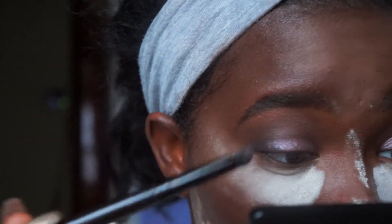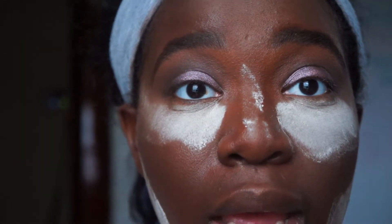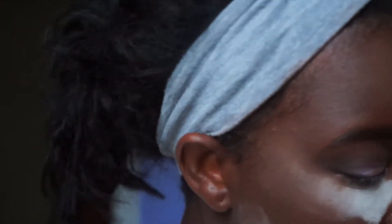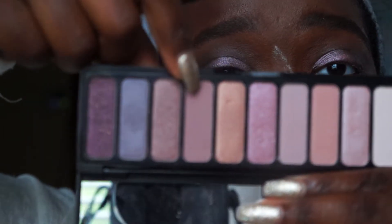This eye look was supposed to be super simple — what did I do? I do this all the time: I'll say I'll do a simple look and then I end up looking like a drag queen. Drag queens look awesome, they just do a lot. I'm going to be taking this lobby-tone color just to blend everything out.